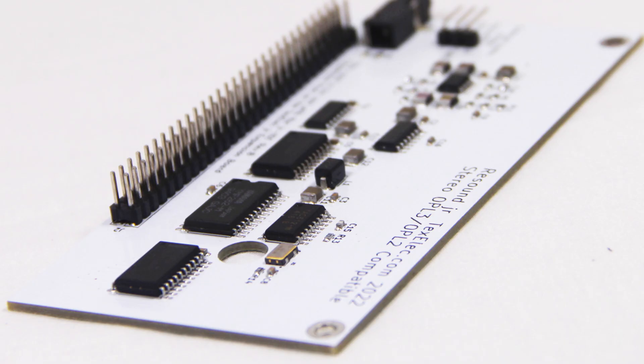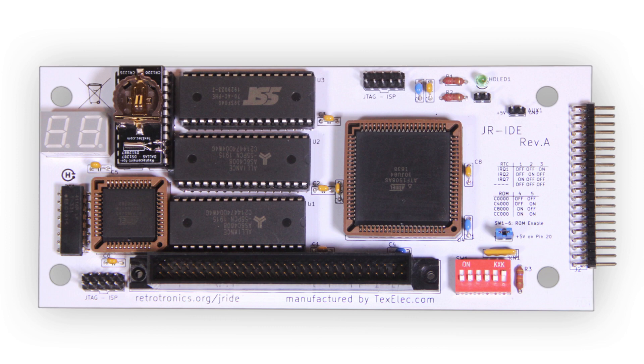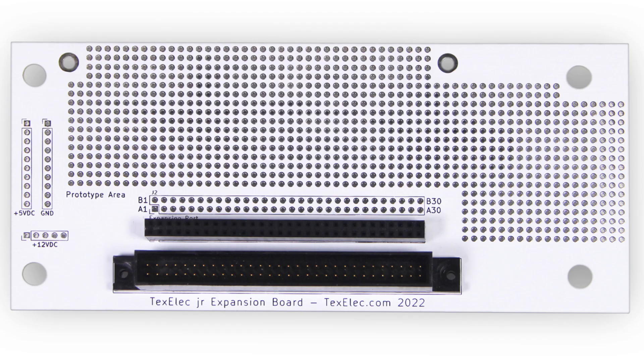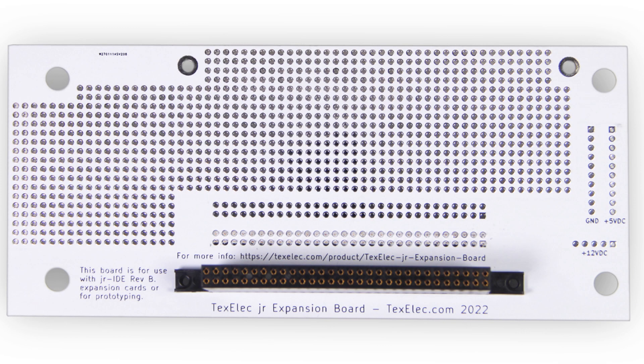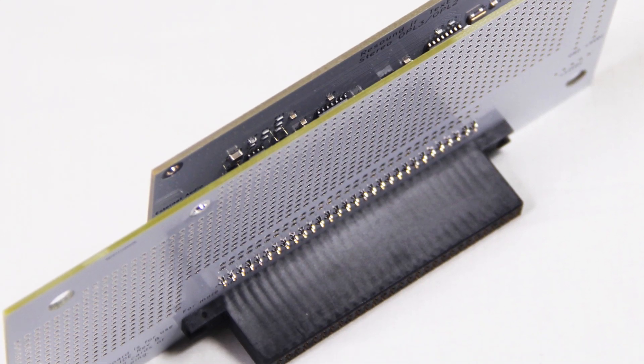I know what a lot of you are thinking: "Hey, I already bought a Junior IDE and I don't have one of those fancy expansion ports. How am I supposed to plug in this OPL3 card?" Not to worry — instead of designing two boards, we opted to build a prototype PCB with the expansion header built in. This allows you to not only add any expansion cards designed for our expansion slot now and in the future, but also prototype your own designs. It comes with a sidecar connector pre-installed, so you only need to add the sound card or any future expansion board.